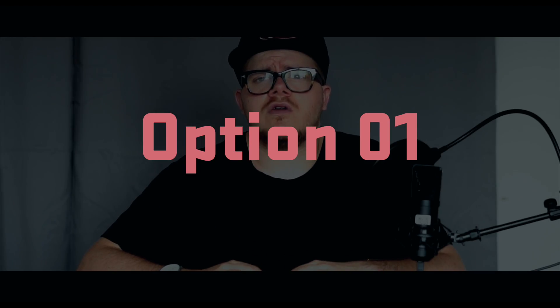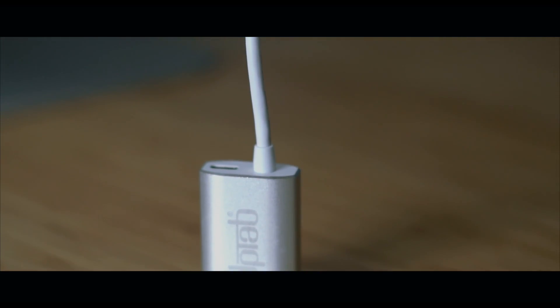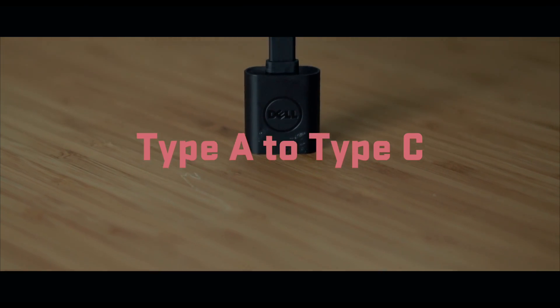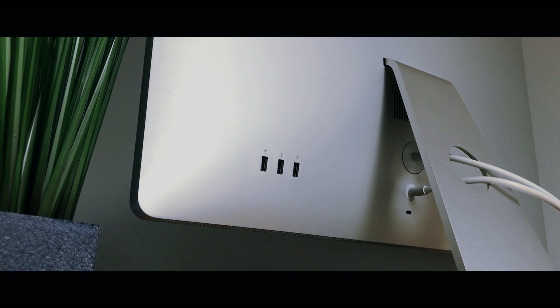Option one will be the cheapest option, costing you roughly $45 on Amazon. The first adapter you're going to need is a mini DisplayPort to Type-C adapter — this one's made by Uptab and costs roughly $35, linked below in the description. The second adapter you're going to need is a Type-A to Type-C adapter, which will let you connect the monitor's speakers, webcam, and rear USB ports.